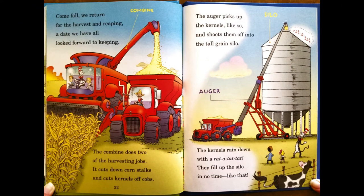Come fall, we return for the harvest and reaping, a date we have all looked forward to keeping. The combine does two of the harvesting jobs — it cuts down corn stalks and cuts kernels off cobs. The auger picks up the kernels and shoots them off into the tall grain silo. The kernels rain down with a rat-tat-tat-tat. They fill up the silo in no time like that.